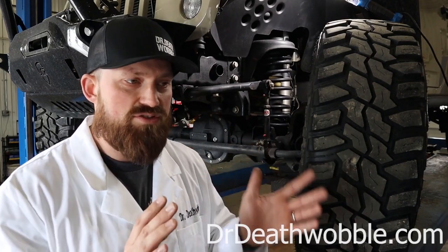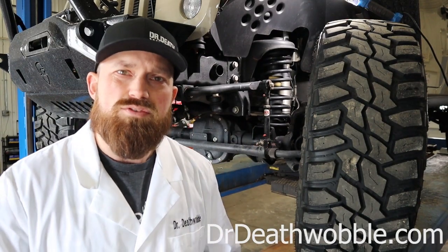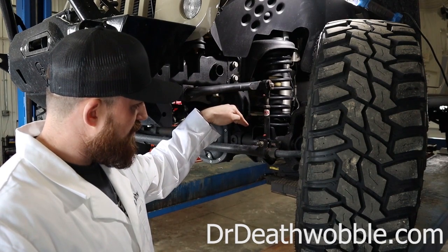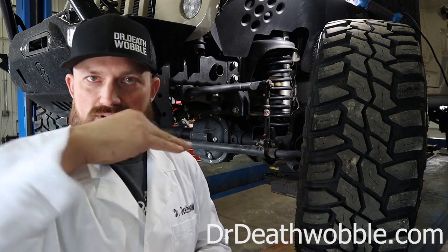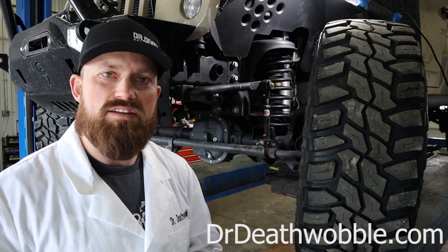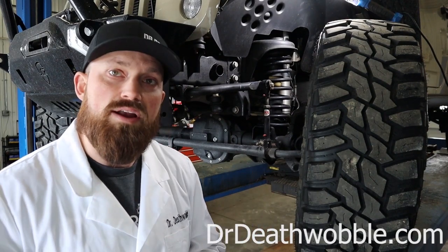Even if you're not a rock crawler and you're just driving on the road grabbing a Starbucks, you absolutely need the correct sway bar links because they're going to affect your ride quality. If that bar is sitting at a steeper angle and the suspension moves up, you're putting more deflection straight into that bar and you're going to feel it through the frame. Your ride quality is definitely going to be affected compared to having the geometry set up correctly.